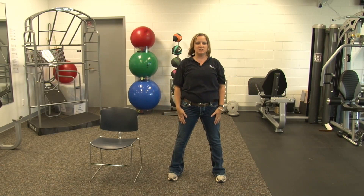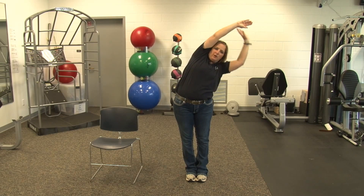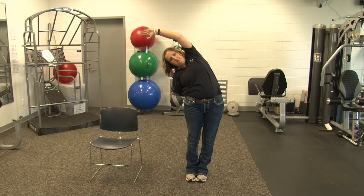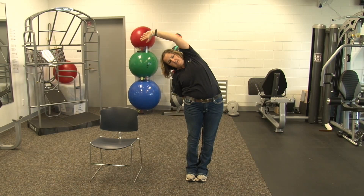Next stretch we're going to stand with our feet together. We're going to reach up overhead and lean to one side. You can pull on your arm or drop your arm and give this a hold. Nine, ten, and relax. Switch sides. Bring our arm up, lean to one side. Five. And relax.